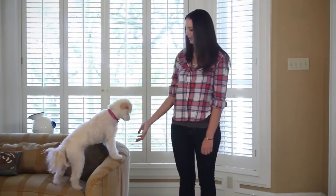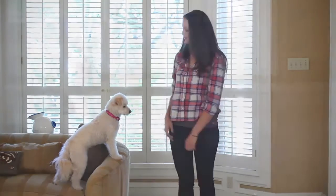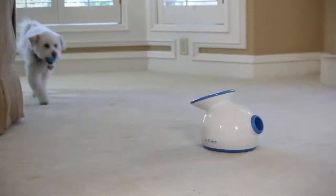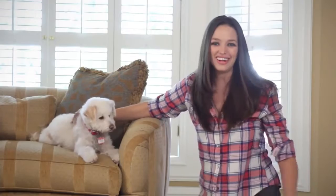Hi, I'm Nicole and this is Maggie. We want to start by congratulating you on your iFetch. We know you and your best friend are gonna have hours of fun together, but before you get started we want to go over a few simple tricks to help you get the most out of your iFetch. In this video we're gonna go over teaching an out command and then showing your dog to drop the ball into the iFetch device. Training your dog to use the iFetch is a great way to strengthen the bond between you and your dog. So let's get started.